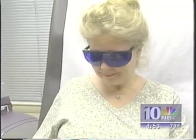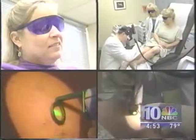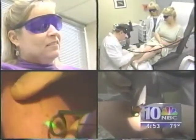Denise McColl loves to wear sexy strappy sandals but thought they made her spider veins too obvious. 'I've had them for years and years and years.' Carol Merritt has them on her face and legs. Everyone hates their spider veins. So they're having them zapped away, hopefully for good.